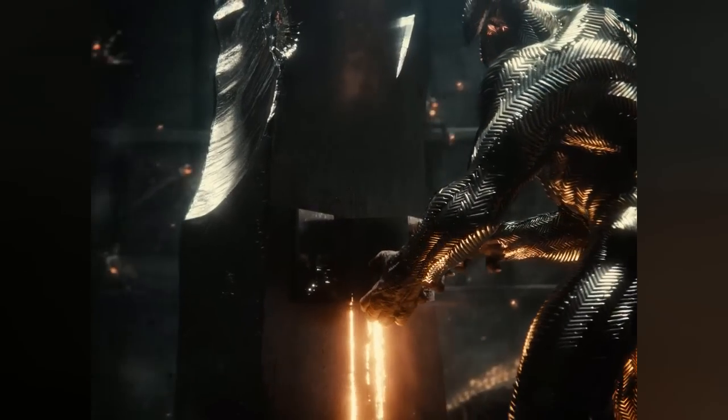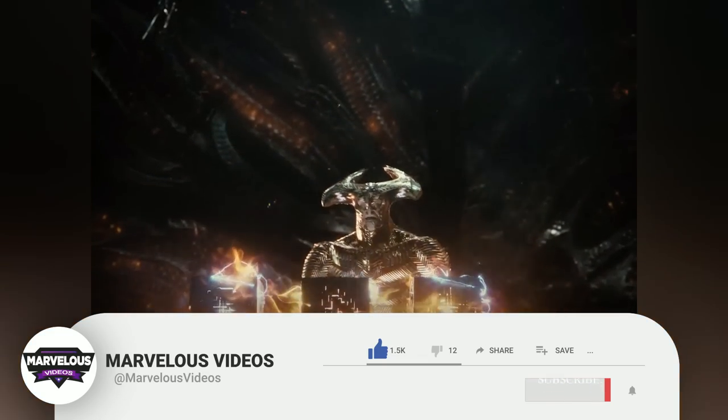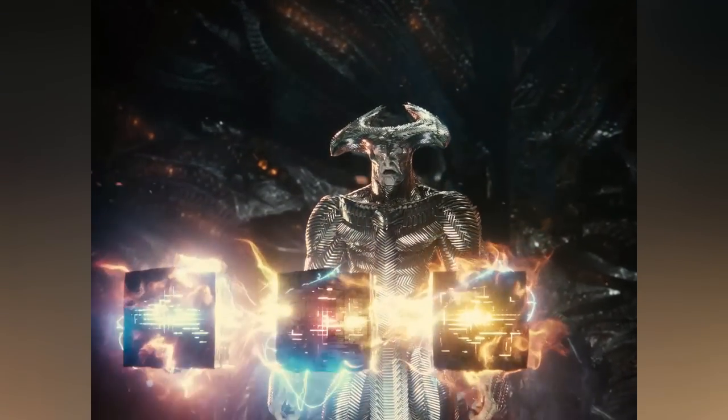Before we go into our explanation, we have a very small request. If you like our content, please support us by subscribing to our channel. This is a small click for you, but for us, it means a lot. Thank you.